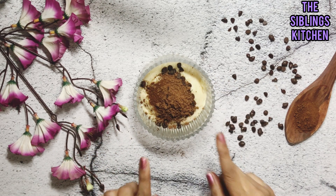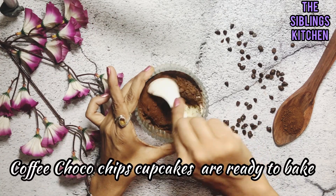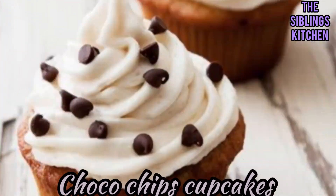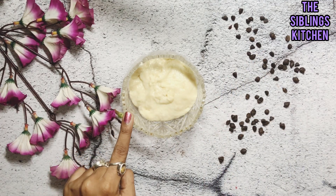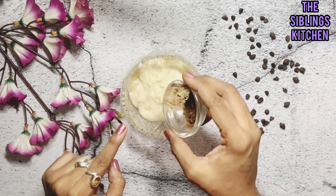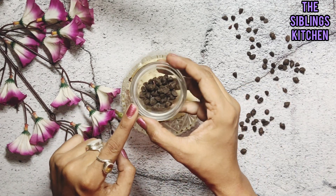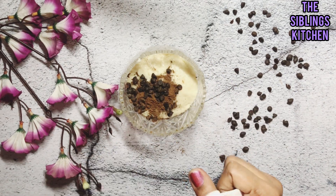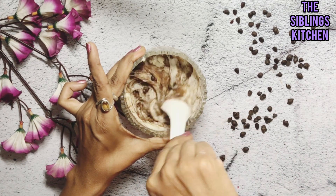These tasty cupcakes are ready — with only one batter, seven types of wonderful cupcakes will be ready. Now we make the chocolate chip cupcake using the same base batter. We add 1 teaspoon cocoa powder and 1 teaspoon choco chips, mix it well, and it is ready to bake.